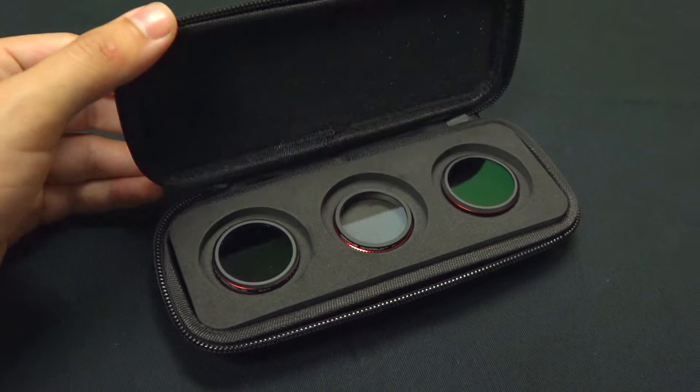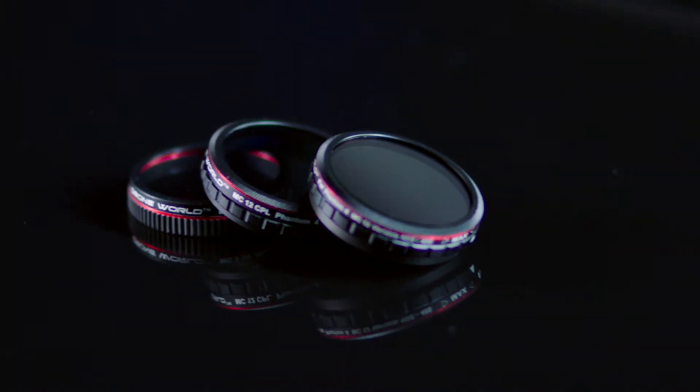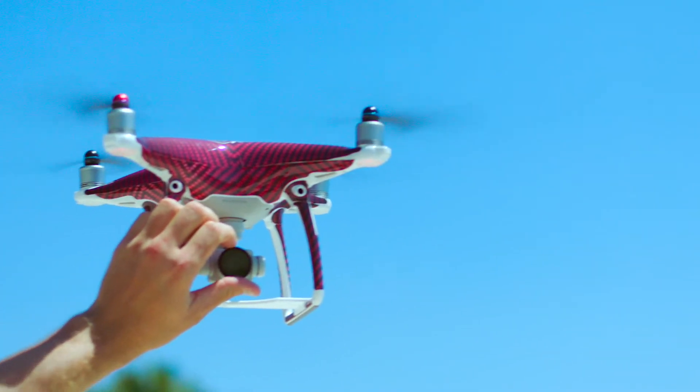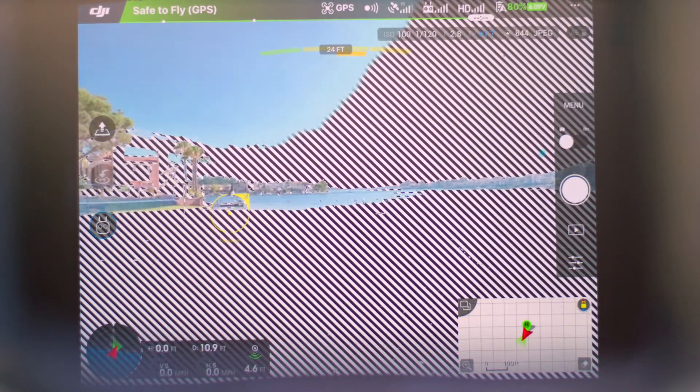New lens filters are DroneWorld's own revolutionary design that allow the lens filter to be adjusted while installed. A mere twist of the outer ring allows you to dial in your exact exposure settings on the fly.